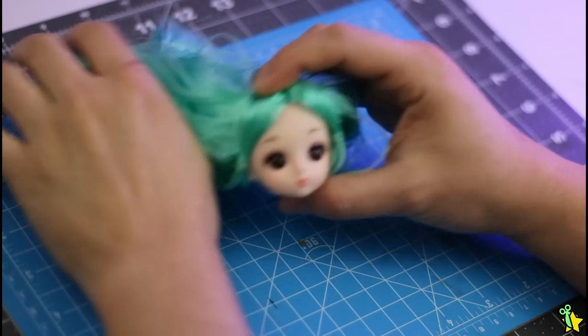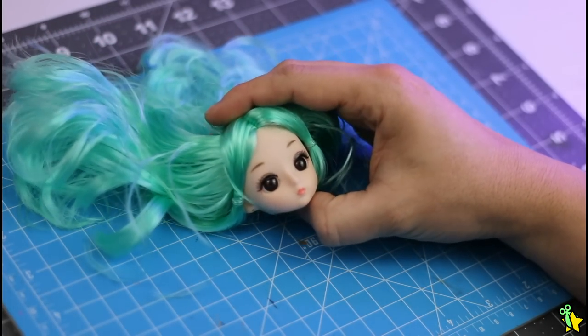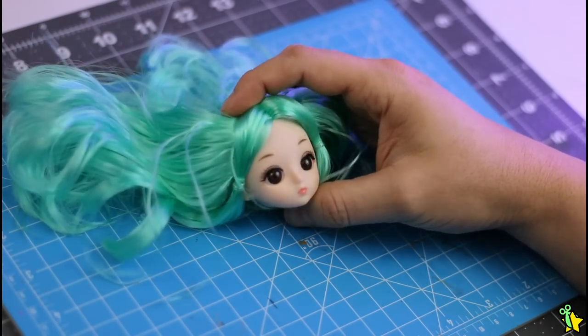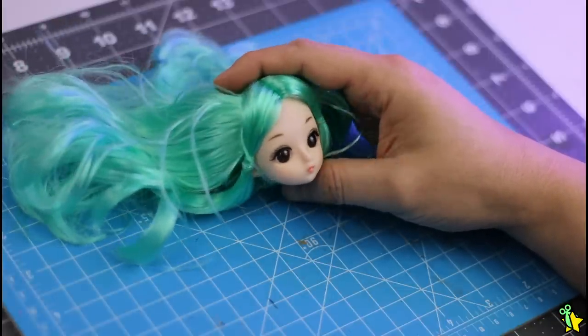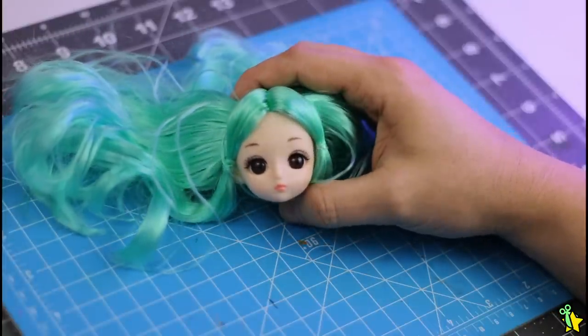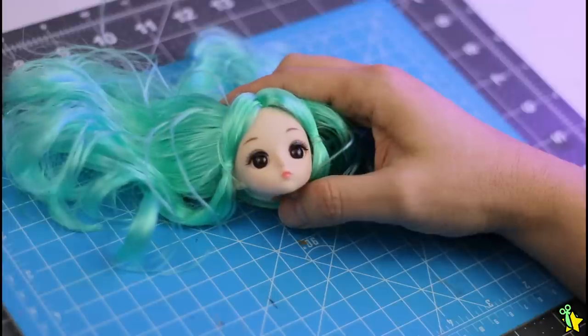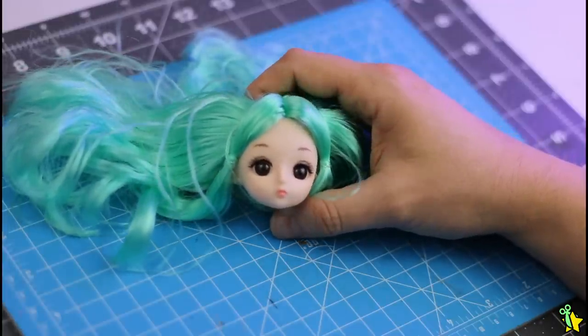Some time ago I got this bunch of random heads from AliExpress. They might seem ugly at first sight, but when I look at the face structure I realized this was probably a paint job problem. These faces are truly beautiful and I saw the potential in them, and I've been waiting to repaint one for a while — so this was the time!